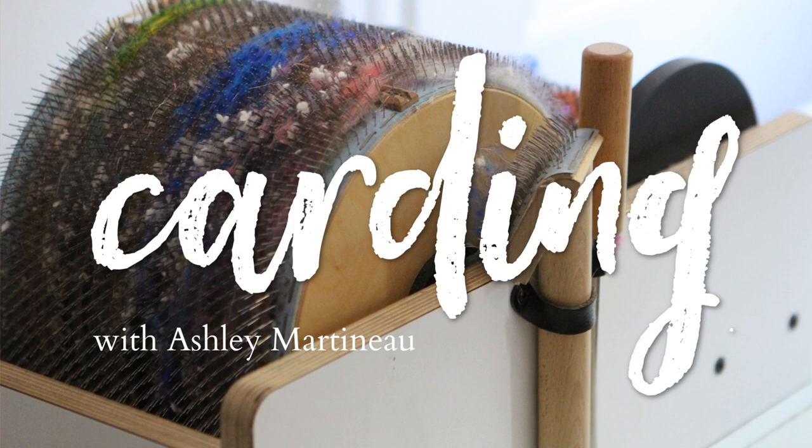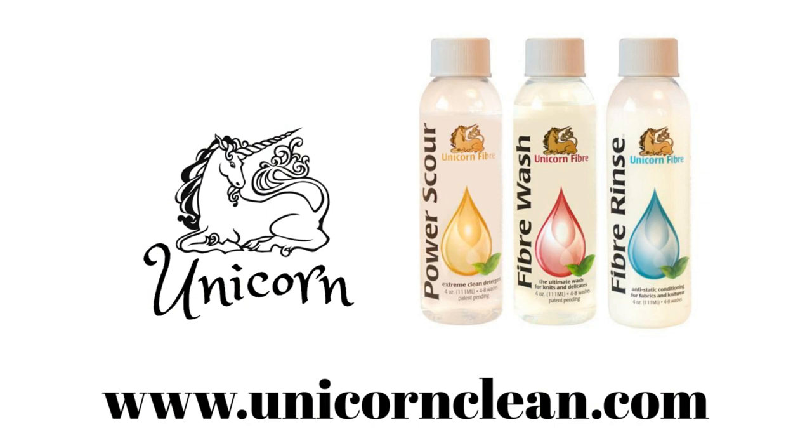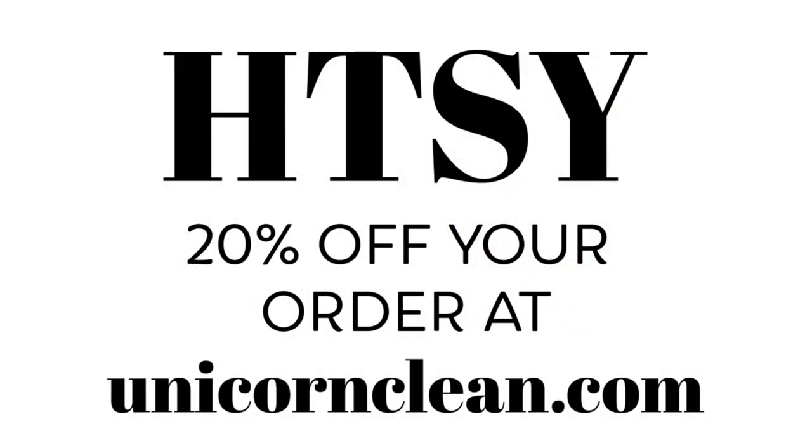This episode of Carding is brought to you by Unicorn Power Scour Fiber Wash and Rinse. Keep your drum carder and other fiber prep tools clean by only using fibers washed with Unicorn. Stock up on Unicorn with my exclusive coupon — enter HTSY for 20% off your entire order at unicornclean.com.